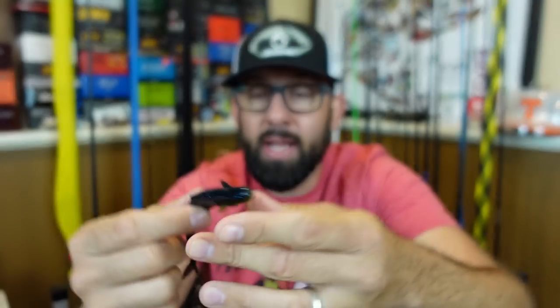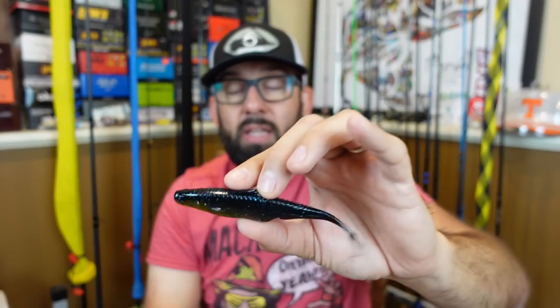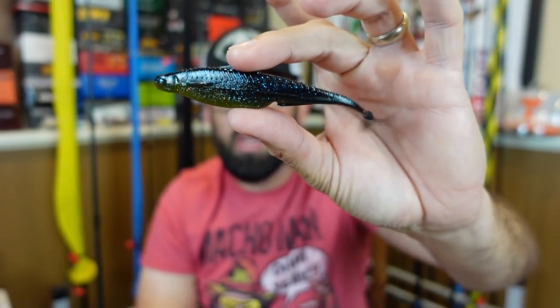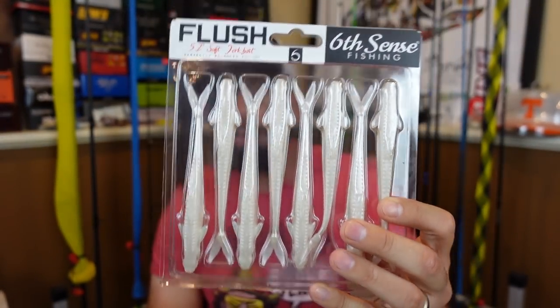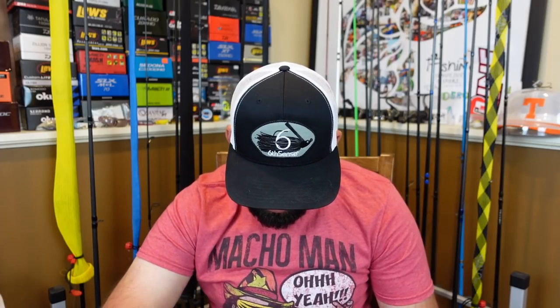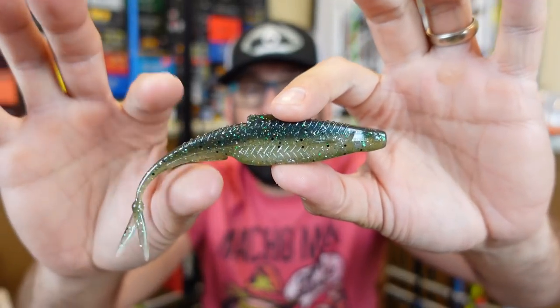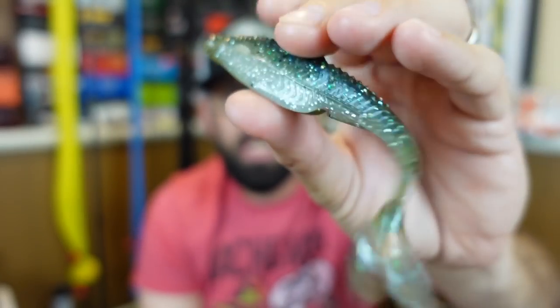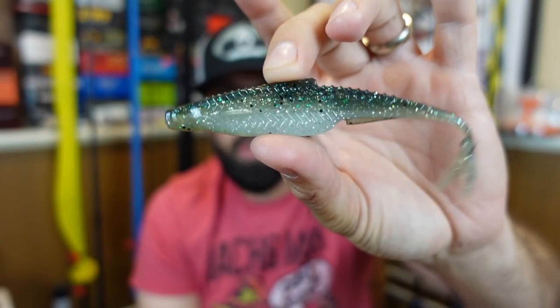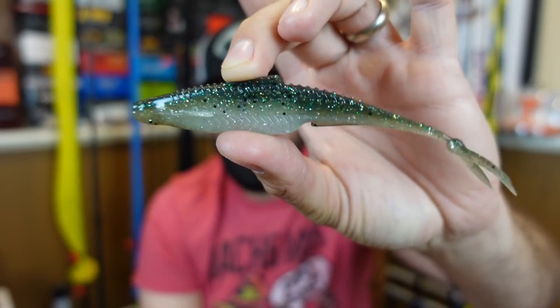I also grabbed Bluegill Magic — almost like that Bama-style mixture with a darker blackish-green up top and watermelon with red-orange-yellow on the belly. That looks killer and I guarantee it'll catch fish. I got Shad Pearl — a white fluke will catch so many different things in the rivers. And last I picked up Baby Crappie, which was sold out before — kind of a greenish-yellowish color with pearl belly and some flake. Really good natural color that could almost mimic a shad profile.